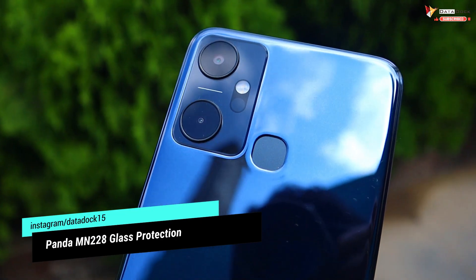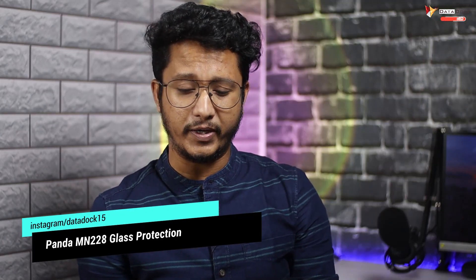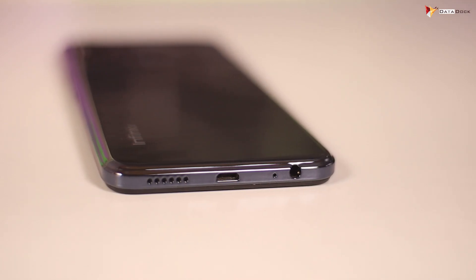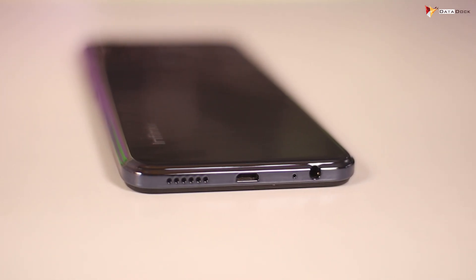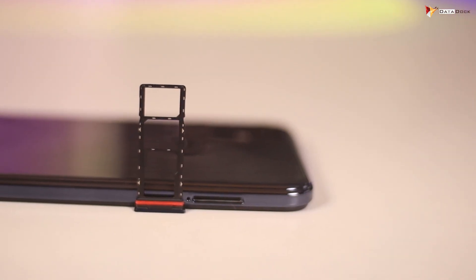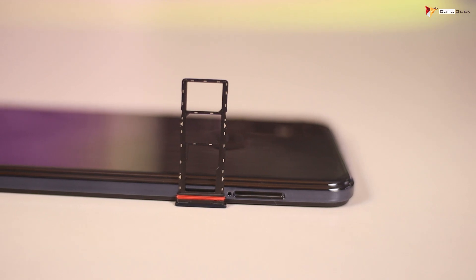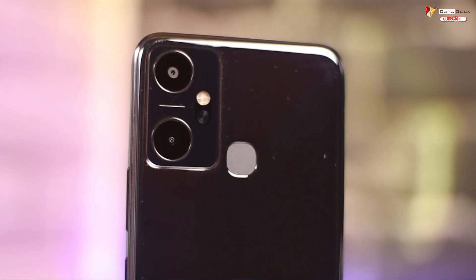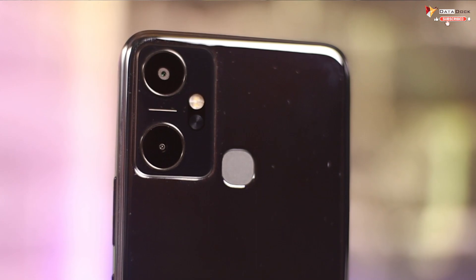The design is large with round edges, which looks pretty good. On the bottom you have a speaker, Micro-USB port, 3.5mm headphone jack, and main microphone. On the right side are the volume buttons and power button. On the left side is the SIM tray where you can use dual SIM and a dedicated microSD card. You get 64GB internal storage. On the back there is a dual camera with flash and a rear-mounted fingerprint scanner.